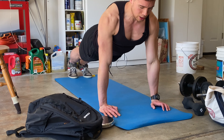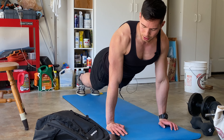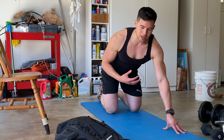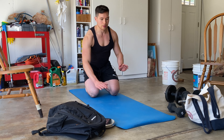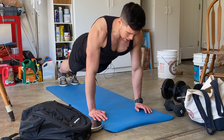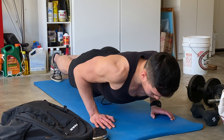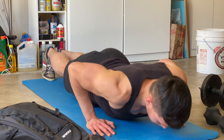One thing you'll notice is I'm not coming all the way up. From the top position, you're taking a lot of stress off your chest and putting it on your elbow joints, and also just letting the chest relax, which is not ideal. You want to keep the chest under constant tension where the chest is always being worked. So to do that, I go from the bottom and up about 75% of the way, then right back down into the next rep — always controlled, always breathing out as you come up.